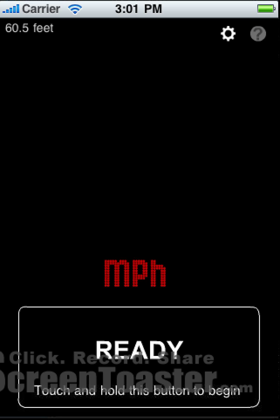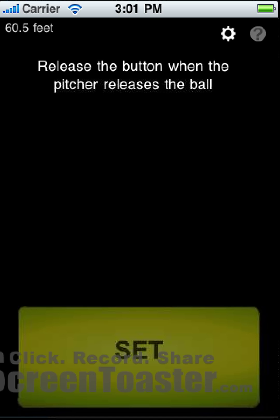Let's take a look at this button. It says 'Touch and Hold this button to begin.' So we press the button, and now we are set. It says 'Release the button when the pitcher releases the ball.' So we can think of this as: when the pitcher releases the ball, we release the button.